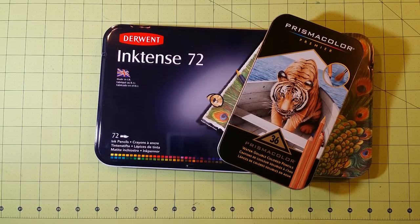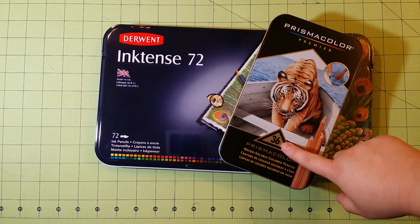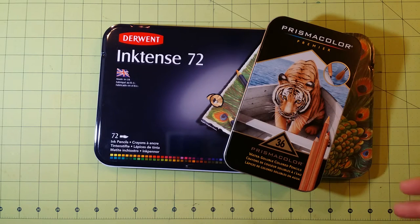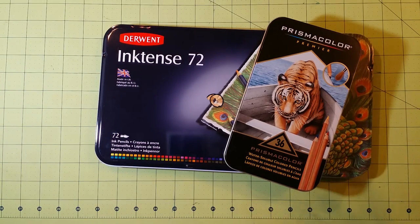Hello and welcome to my channel. What I have today are the Derwent Inktense pencils, which are water-soluble, versus the Prismacolor water-soluble colored pencils. The highest set Prismacolor has is 36, and the highest set Derwent has is 72. So I've got the highest number of each one, and I'm going to try to come up with some comparable colors to compare them.